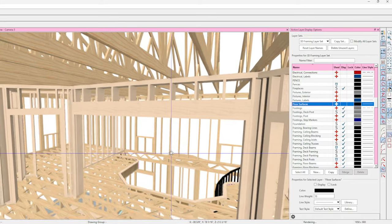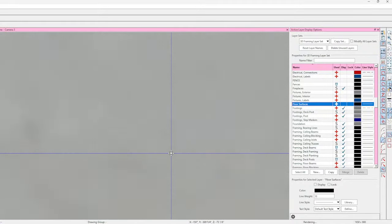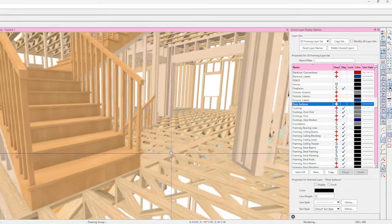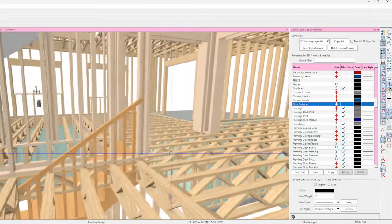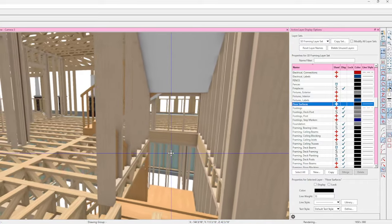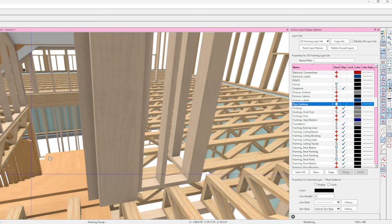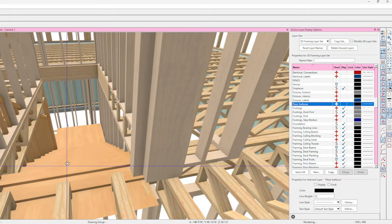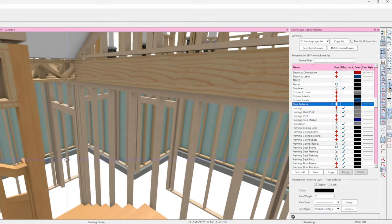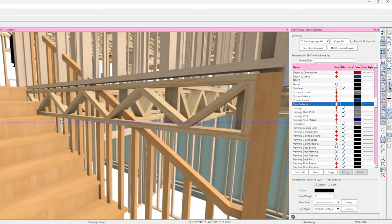Let's go floor by floor. Come down in the basement — actually it might be best if I take you down the stairs. If you decide, I can do a quick tour of the house with all the walls so this makes more sense. When I turn the stair on it helps keep track of where we're at — it's just showing the kick at the top, so don't sweat that.